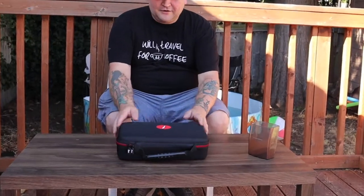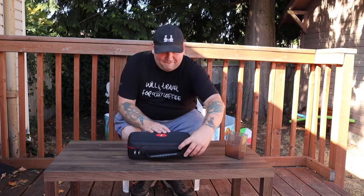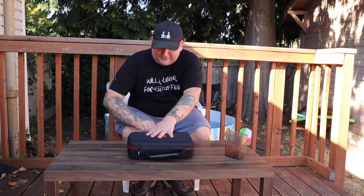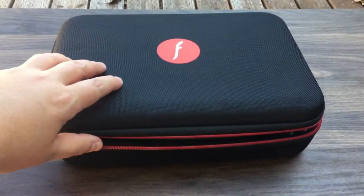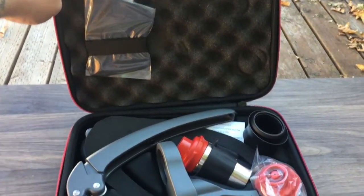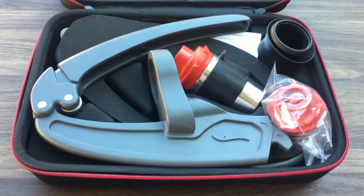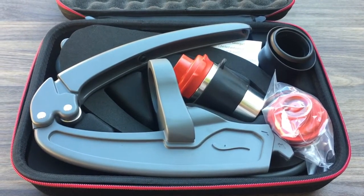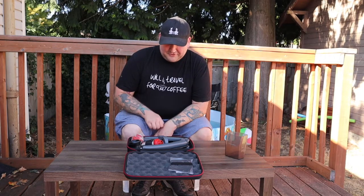It's right here — it's awesome, comes in this really cool carrying case. I haven't used it yet, so let's check it out together. It looks like we've got quite a lot of stuff in here, let's see.